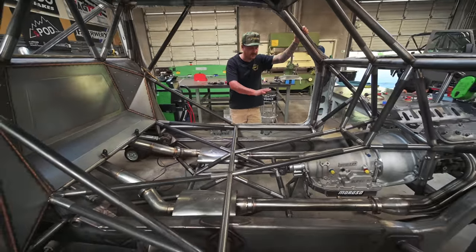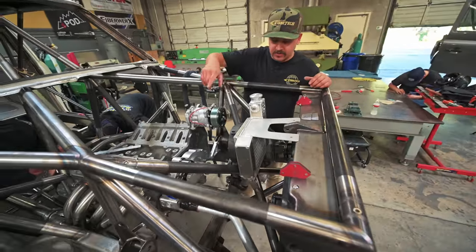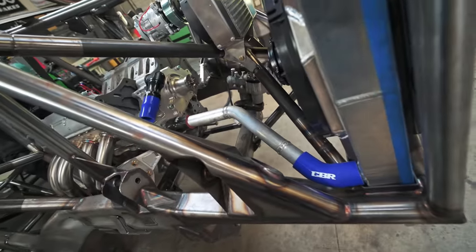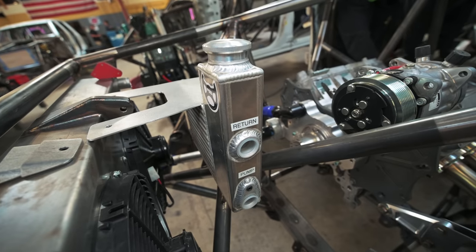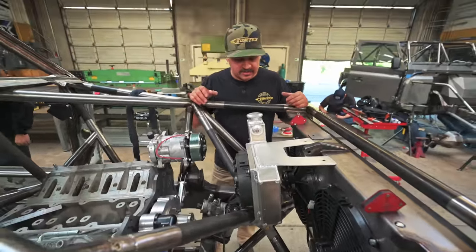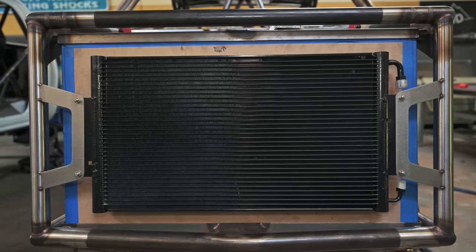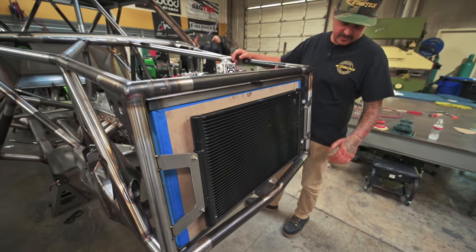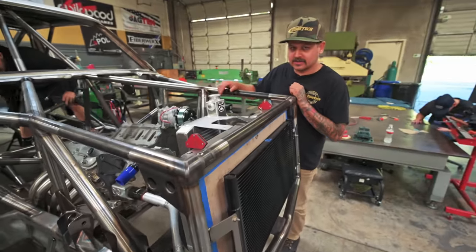After we get the third member fit in the rear end we'll order the tail section of the driveshaft. Next step is to start sheet metaling the floor and the firewall once all these tubes are done and welded. Up on the front of Dan's truck we got a lower water line in there and the power steering reservoir/cooler — same setup we did on the white truck, it worked really well there. We did the same AC condenser mounting style in the front, which works great, and there's plenty of room for all the plumbing.